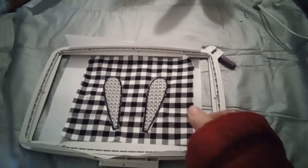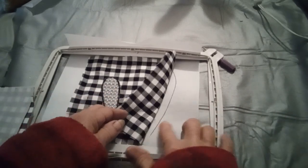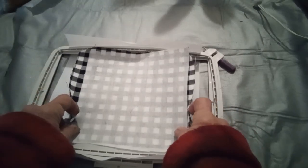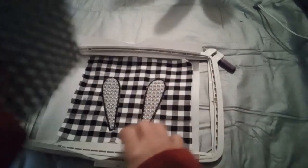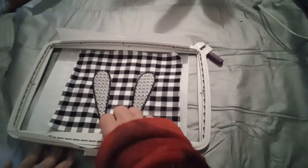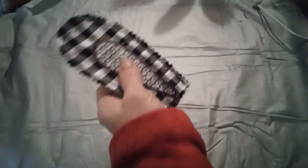I embroidered my ear and done the placement line and then done the inside. I'm gonna lay this on here right side down. If you want your ears the other way you'd lay this on the back and stitch around. I've sewn my ear out so now we're just gonna turn it.